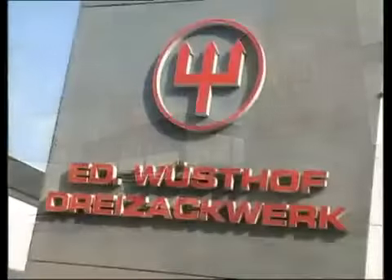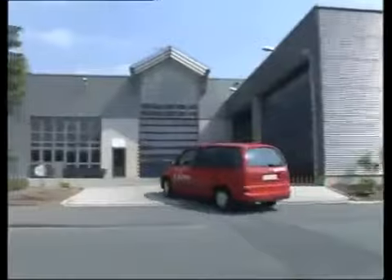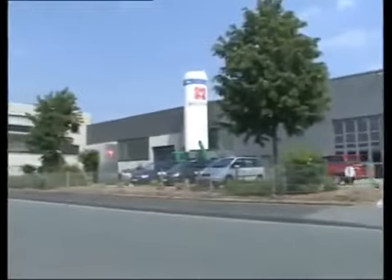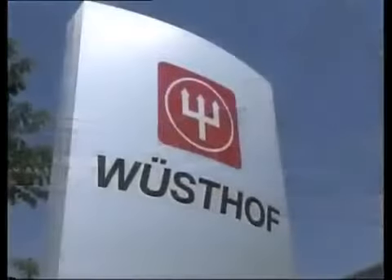We invite you on a tour of Wüsthof's factories in Zollingen, Germany, to view some of the 40 individual steps it takes to create a forged Wüsthof knife.